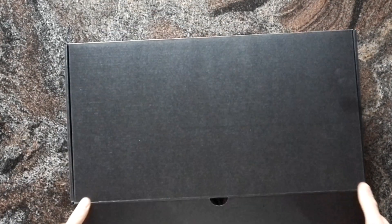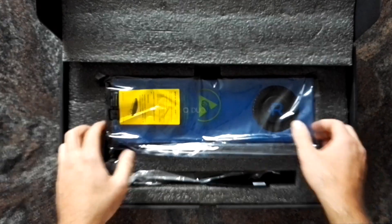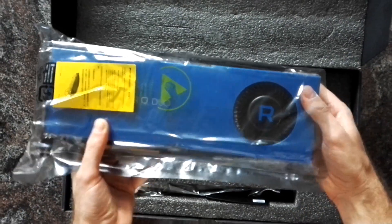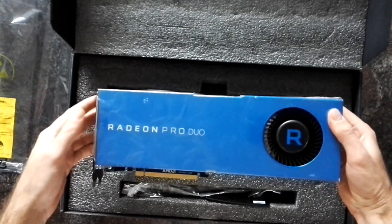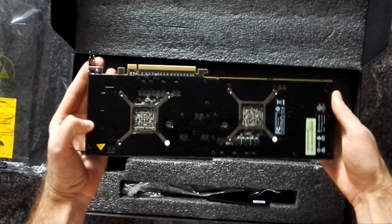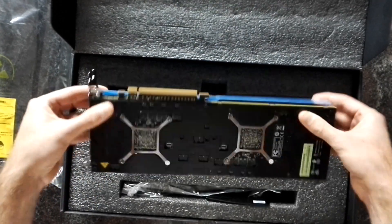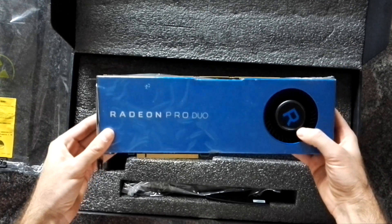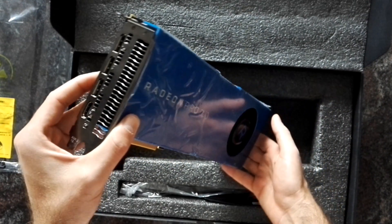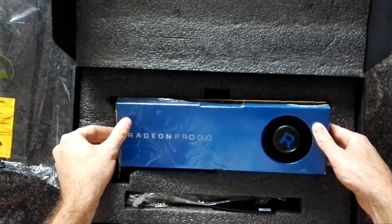It comes in a black box. All professional cards come in that special blue color sheen — so there you go. The card is pretty long. You can see on the back the backplate and the two GPUs. It's pretty heavy, with a flower-style cooling solution like almost all professional graphics cards by AMD.